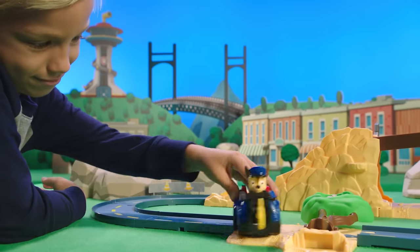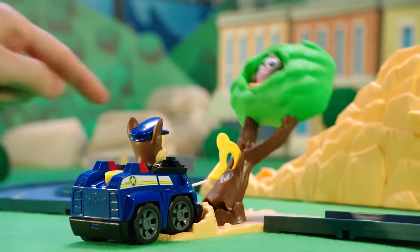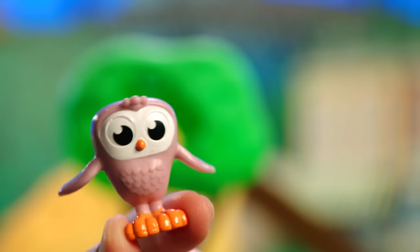Saving baby Hootie is no problem for Chase! Just hook the winch into the tree slot! Hooray! You saved Hootie!